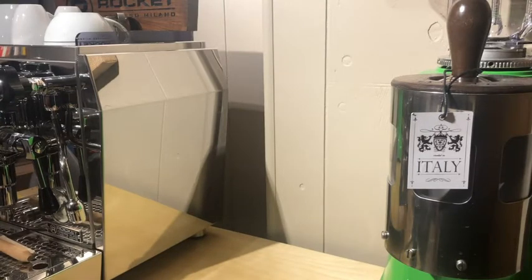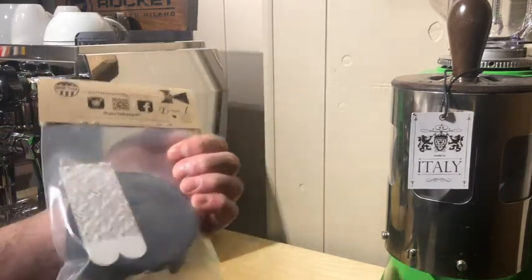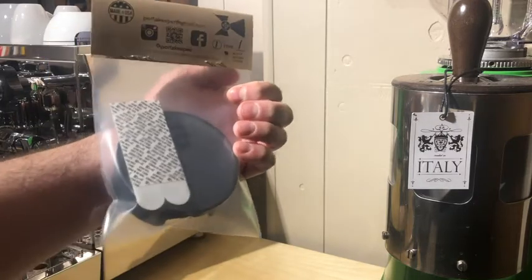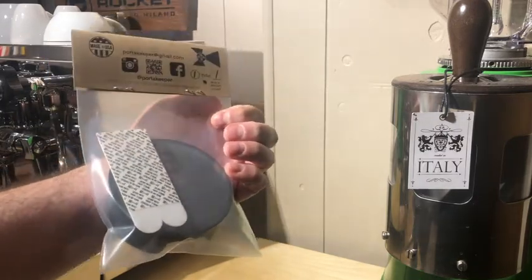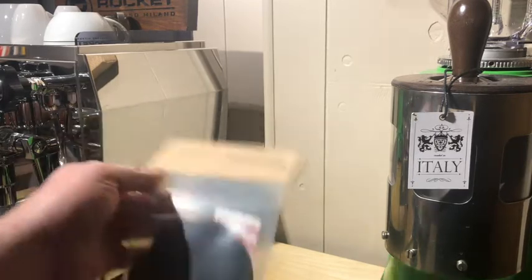Hey, this is Barrett from PortaKeeper and today I am going to show you how to install your PortaKeeper products. When you open up your mail you'll receive a package that looks something like this, and you will receive two large command strips for every product purchased. Today I'm installing a type 1 black.